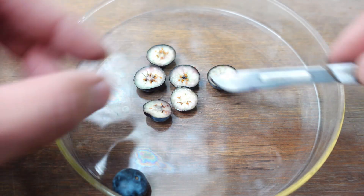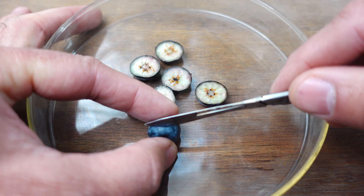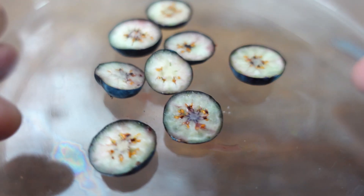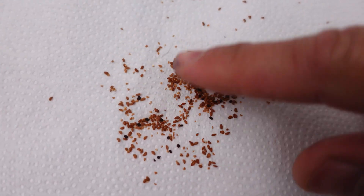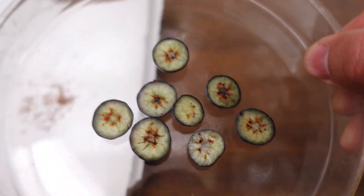Although it's a much easier method because we only have to cut the blueberry, the problem is that after planting, since we're leaving all the sugary pulp, this is going to cause fungus to grow — which I'll show you in a little while, so you're aware of it and don't get scared if you see it growing. I already have the material to plant: on one hand, the seeds completely clean with no pulp, and on the other hand, the slices that we are also going to be planting.